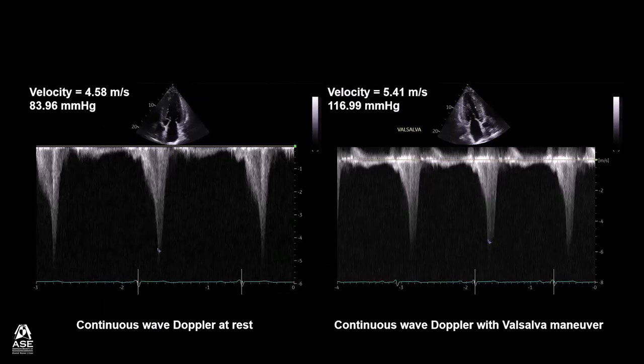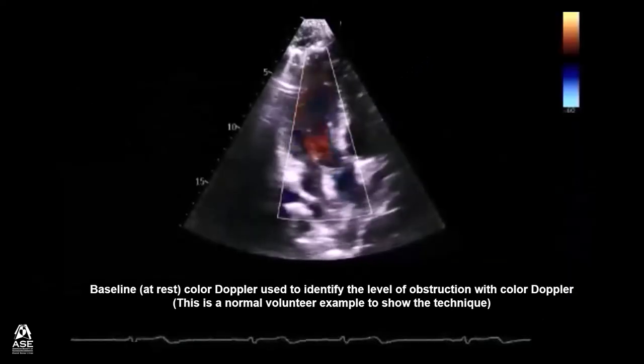This is an example showing the continuous wave Doppler at rest in a patient with hypertrophic cardiomyopathy. Note the velocity at rest is 4.58 meters per second. The velocity with the Valsalva Maneuver is 5.41 meters per second.